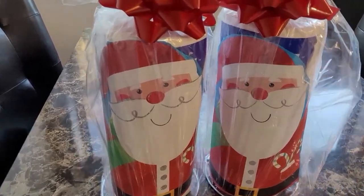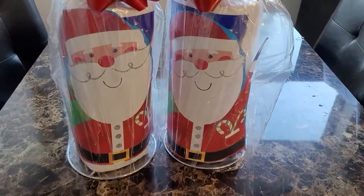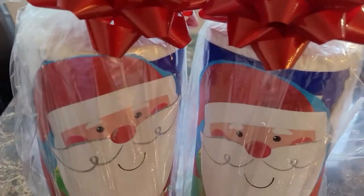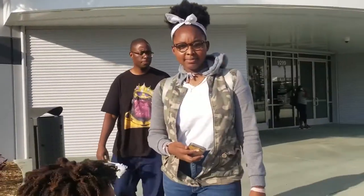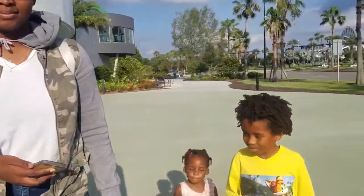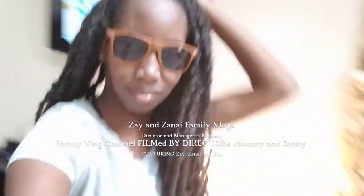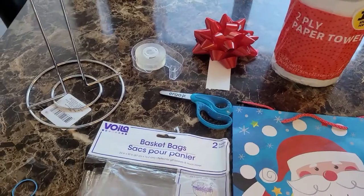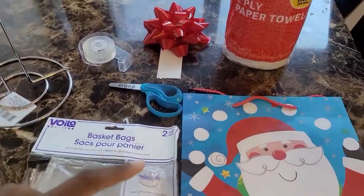Let's get into how you make these Dollar Tree paper towel, toilet paper holder cute gifts, and you don't need a Cricut. You do not need a Cricut to create this gift.